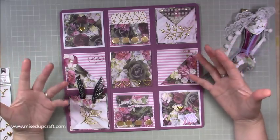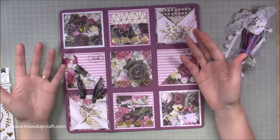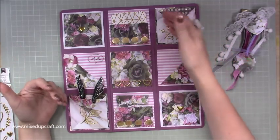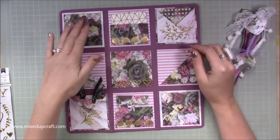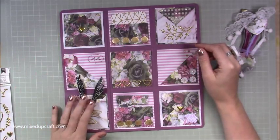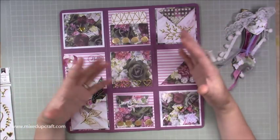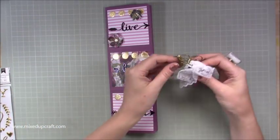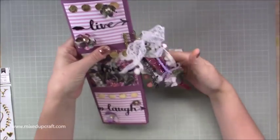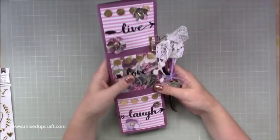The idea of a pocket letter is just the same as a letter - you'd have somewhere to write your little note, and then you have things that that person would like. This one is going to a crafty friend, so there are embellishments, stickers, tags, and so on. You also include a cup of tea while they enjoy looking through it. It all folds up, you clip it together with your clip, and then you pop it in the post or give it by hand.